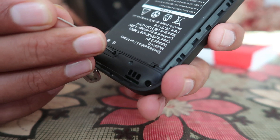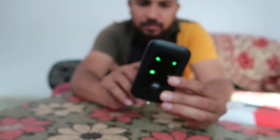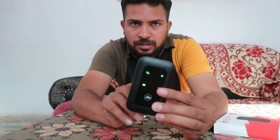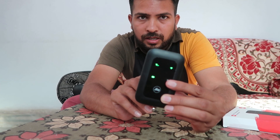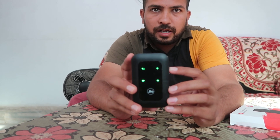You have to just push the pin inside and press and hold this reset button. As you can check out, all the lights start glowing when you press this pin — all lights will glow.